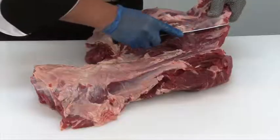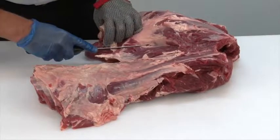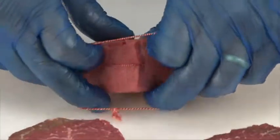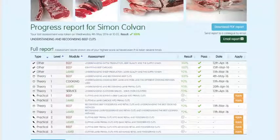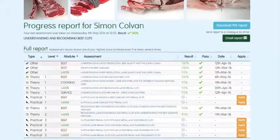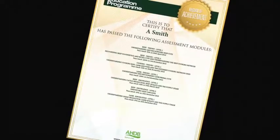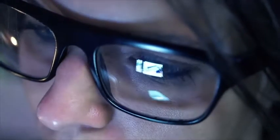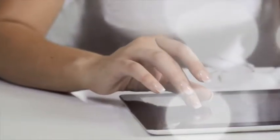Each module is supported by must-read study materials, free to download, that have been produced to help learners achieve optimum results. You can track your own progress online while you are logged in — the website will highlight which assessments have been taken, results, and any certificates that have been achieved. To register and start using the Meat Education Program, or for further information, visit www.ahdbbeefandlamb.co.uk/MEP.